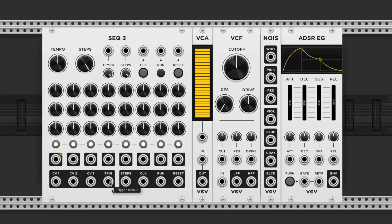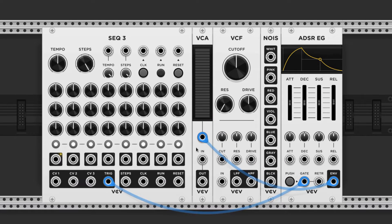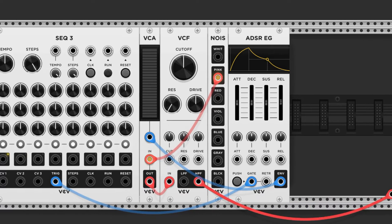We'll plug the trigger into the gate input of the ADSR, and its envelope controls to the CV input of the VCA. This is a really common technique that you'll see a lot. The noise input goes into the input of the VCA, and the out goes to the filter. Utilize the high-pass filter output, and we're good to go.